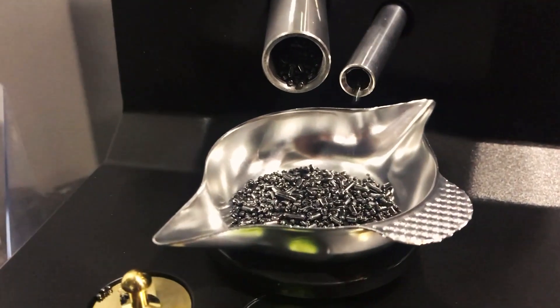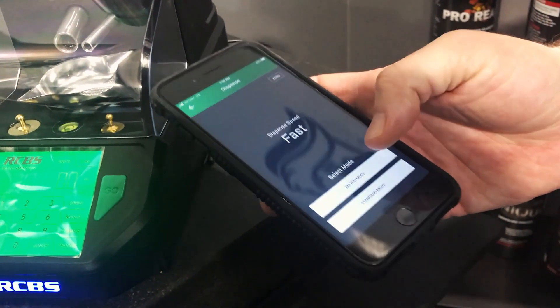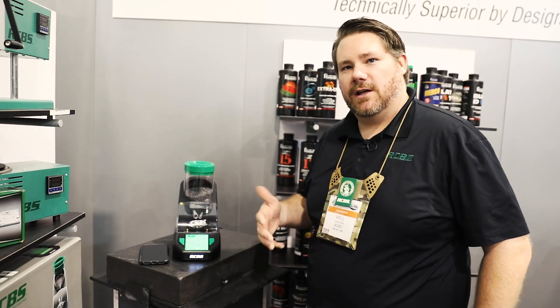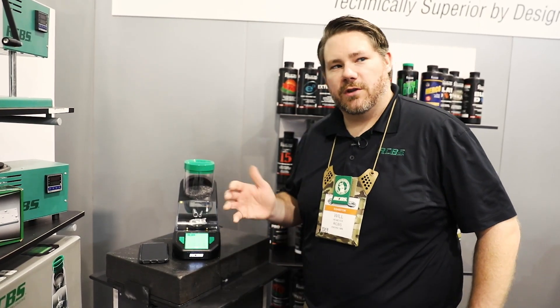This new unit has Bluetooth so you can connect to the RCBS app on your phone. The powder drain is on the bottom side and there is an open drain indicator built into that. If you've ever used a dispenser and ended up with powder all over your table because you left the unit open, there's an audible alarm that tells you to shut the drain before you pour any powder into it.